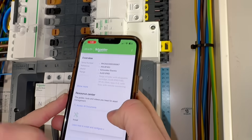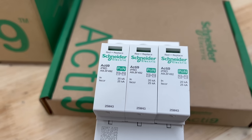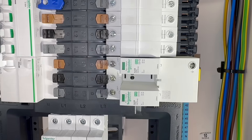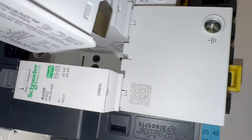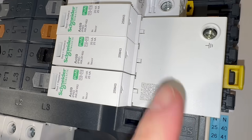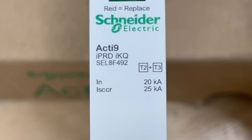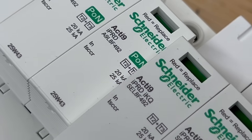A three-phase SPD like this is built around metal oxide varistors, or MOVs, connected between line and neutral. These are the sacrificial elements and they're housed in plug-in cartridges, so if they fail they can be replaced without changing the whole device. Failure is clearly indicated by the status flag on the cartridge — green means healthy, red means the cartridge has failed and needs replacing.